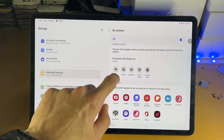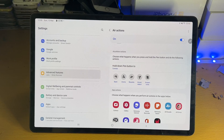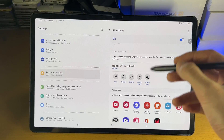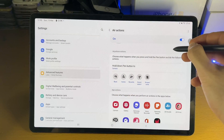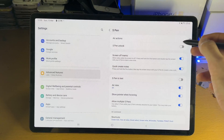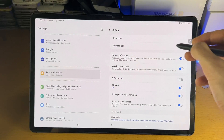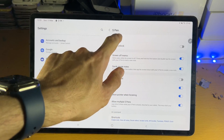We also have Back, Home, Recent, Smart Select, and Screen Write air actions. For Back, hold the button and draw a less-than sign. Hold the button while you do the action, then release, and it will perform that action.